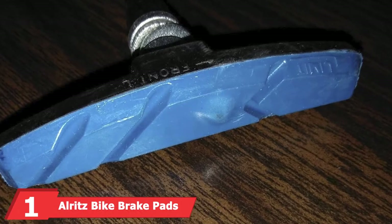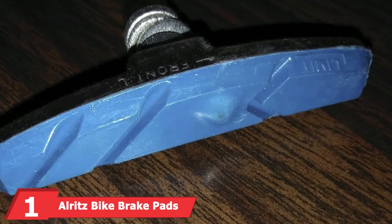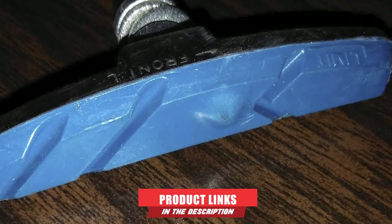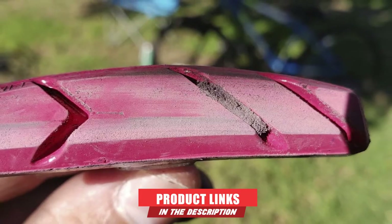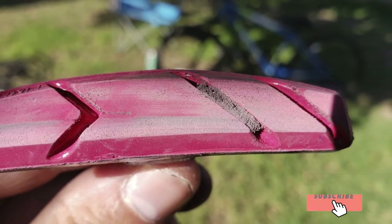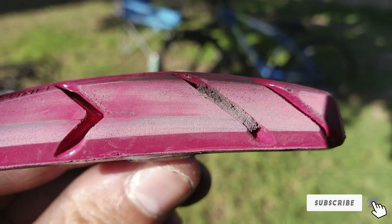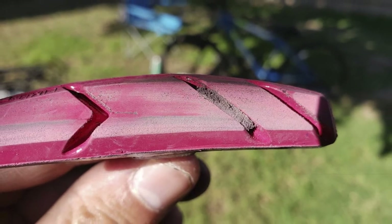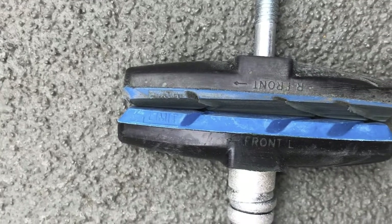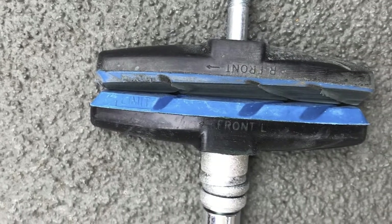At the first position of our list, we have the Allritz Bike Brake Pads set. It comes in a pack of three that each measure 70mm. Each is universal in design and makes a great choice for installing on all kinds of bikes — whether it's a hybrid, road, mountain, or commuter bike. These install quickly and easily and you won't need your own tools. As our best budget choice, the brake pads are set at a friendly price as well.